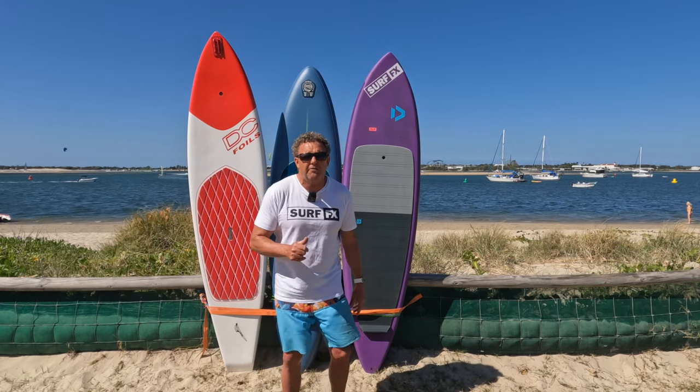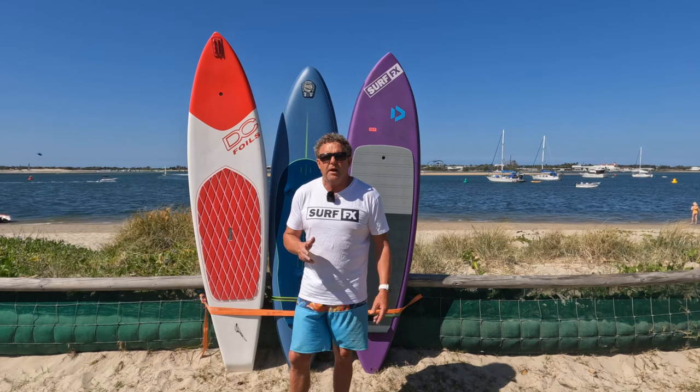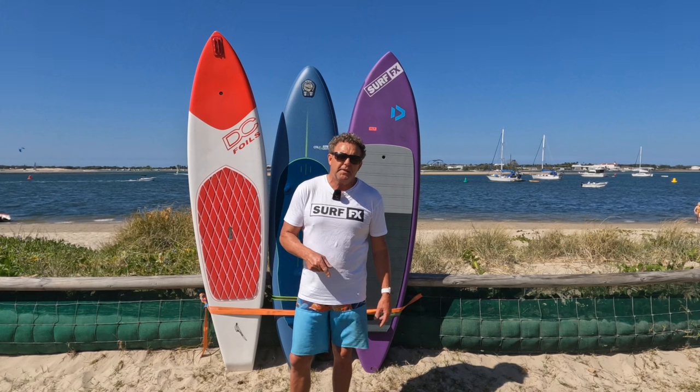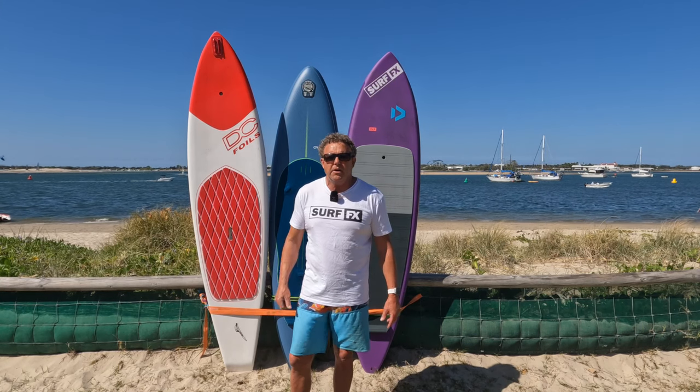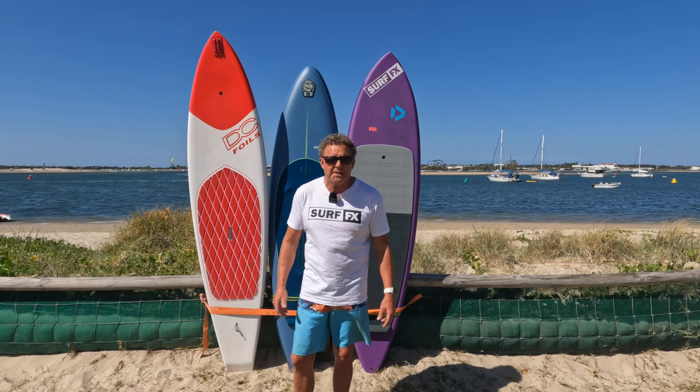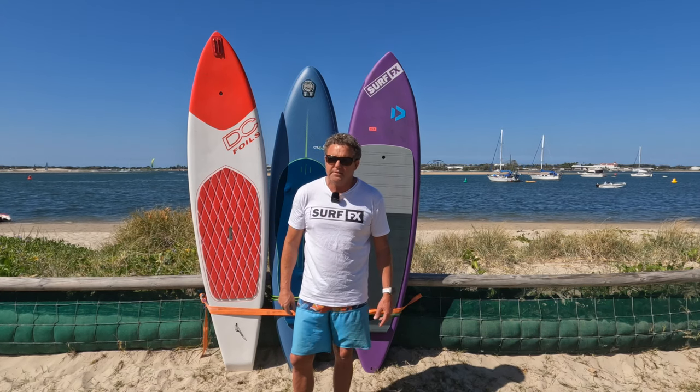So I'll go out and try to flat water paddle each one of these. Then I'll come back and give you a report on which one was easiest for me. After that, I'll chuck a wing on and show you how easy these boards are to wing foil and just play around on. So watch this space — talk to you soon.